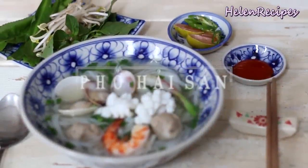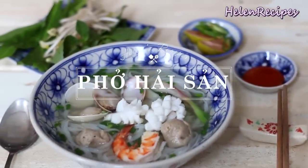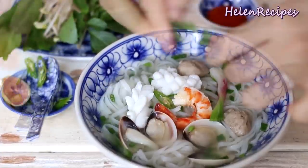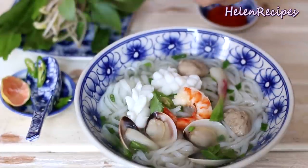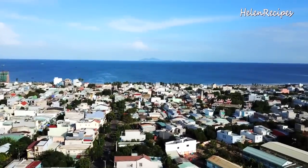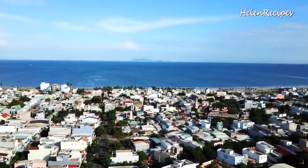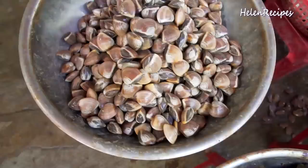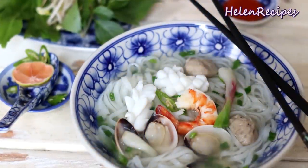Today I'm making phở hải sản, or pho noodle soup with seafood. I know you've been so familiar with pho with beef or phở bò and pho with chicken or phở gà, but today let's try out something new. As now I live by the sea, I have access to a variety of very fresh seafood, so I gave it a try and was really happy with how it came out. So let's begin!